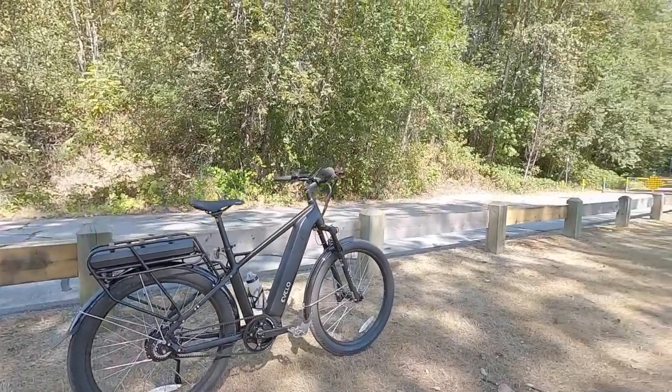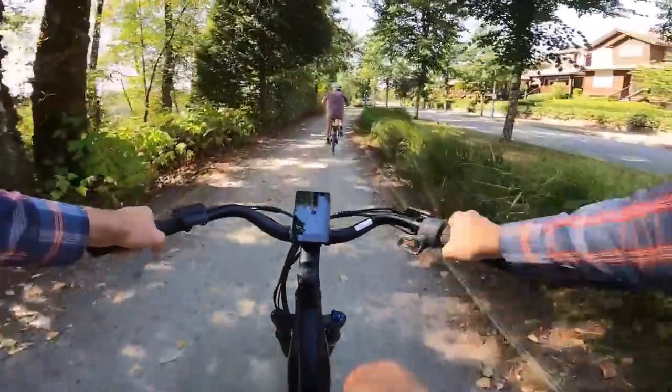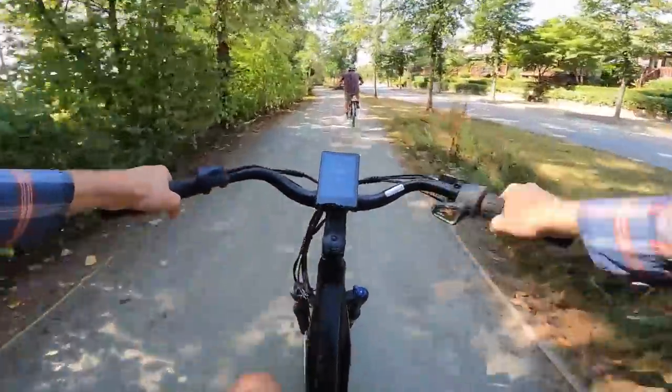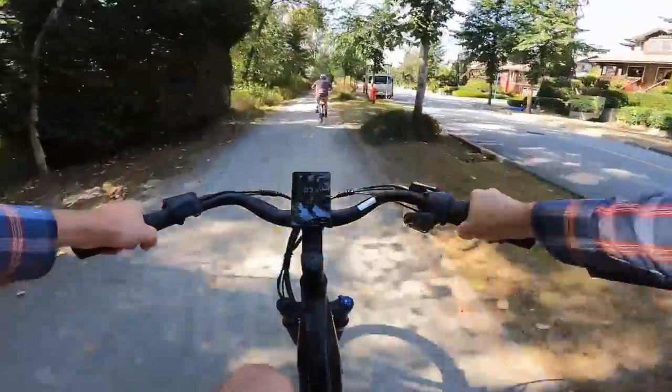This is the Evelo Atlas, and we're here with John O'Donnell, who's the Director of Product Development. You designed this thing. I sure did. It is fantastic. I've been covering Evelo electric bikes for years and years, and it's always neat to see a company do something special, something custom.